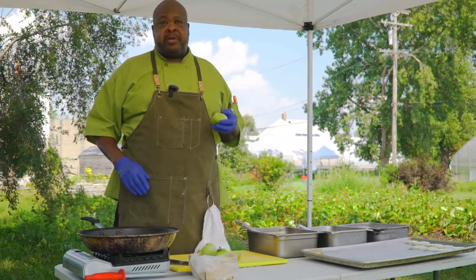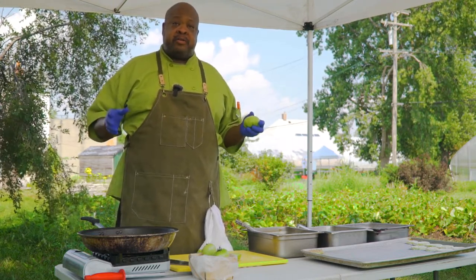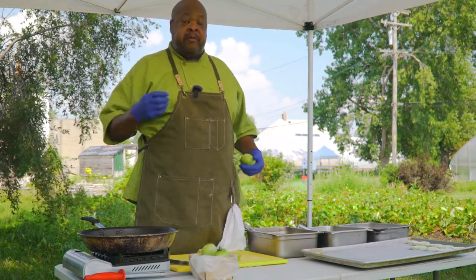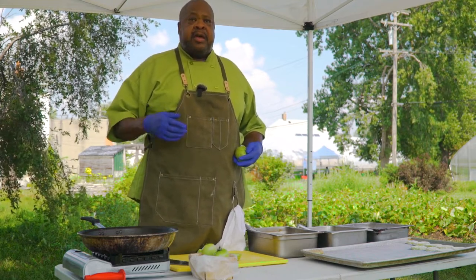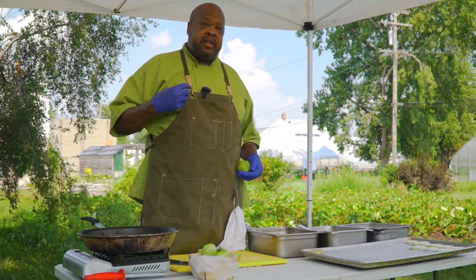We're going to be doing fried green tomatoes today, but we're going to do it a little bit different. We're going to crust it with Fonio. So there's going to be Fonio-crusted fried green tomatoes. Fonio is a West African grain that has the highest concentration of nutrients of any of the grains — it's as nutritious as rice and then some. It's easy to grow, but it's one of those grains that belong to us that have been ignored.